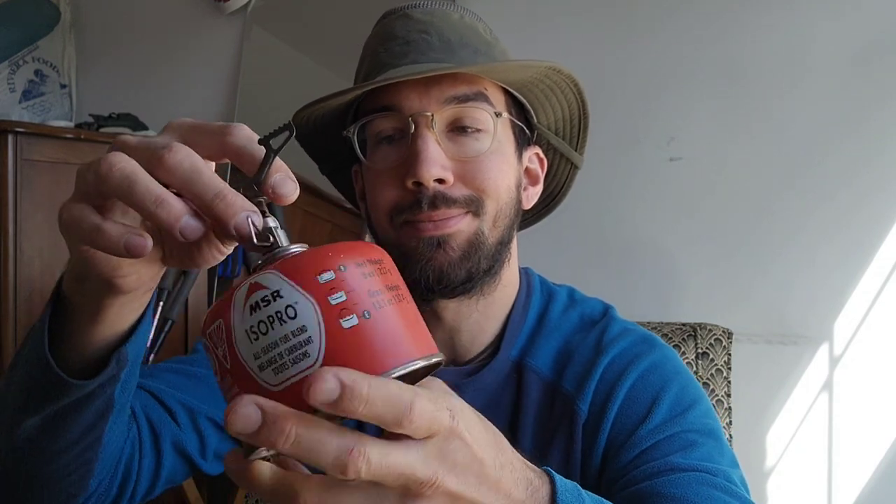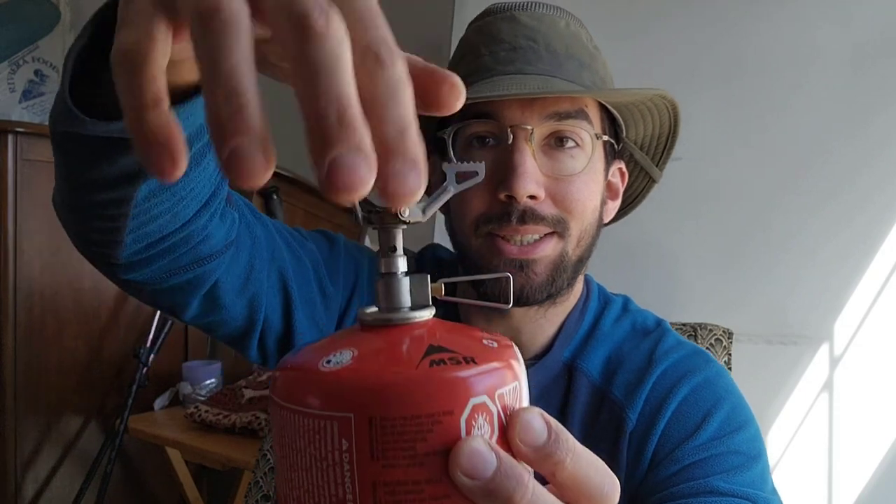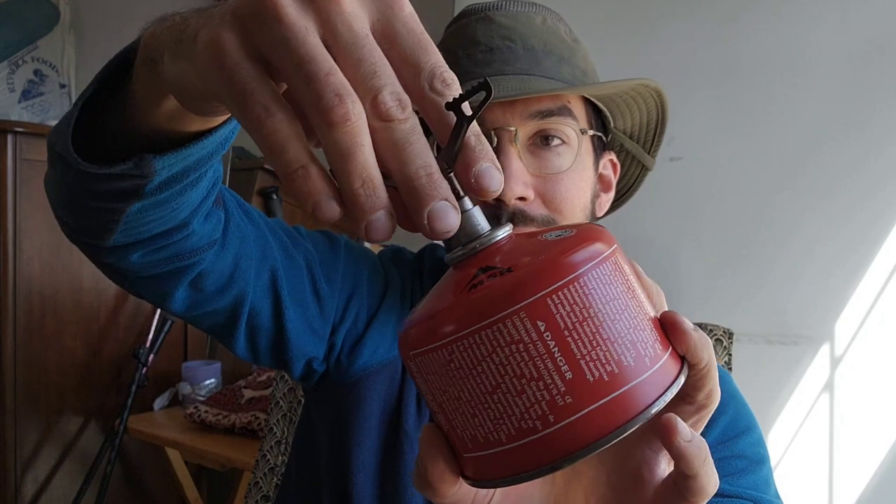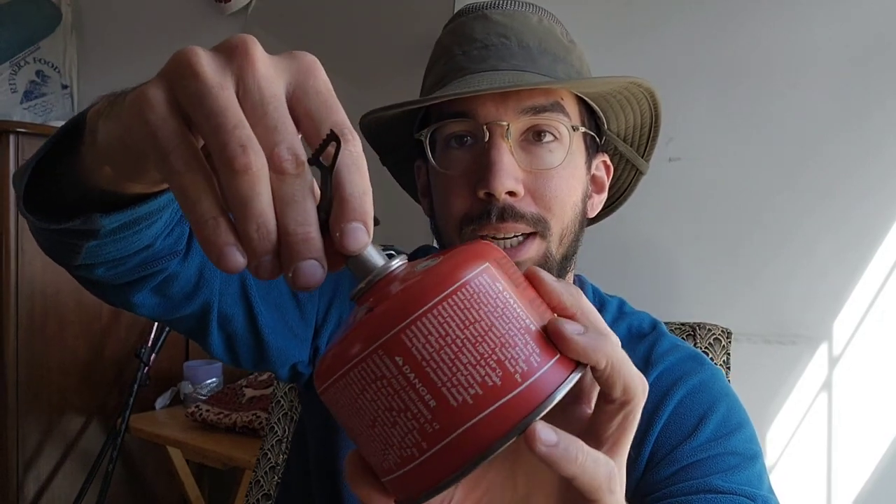I carry a small piece of wire bristle — like a piece of copper wire that fits in there — to clean it out on the trail if it gets clogged, because who wants to eat cold ramen. It's a cool little thing you might not have known screws off. It is a little tight the first time, so you might need pliers to get it off, but after that you just leave it finger tight.